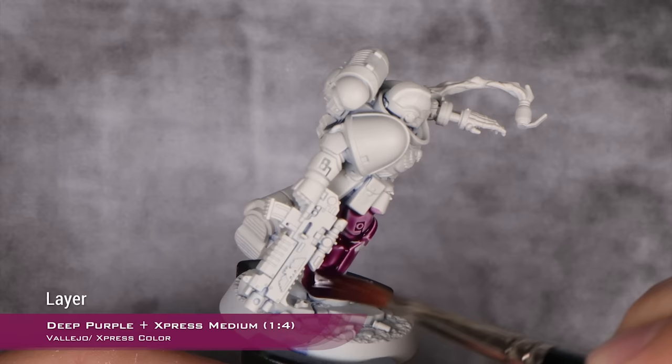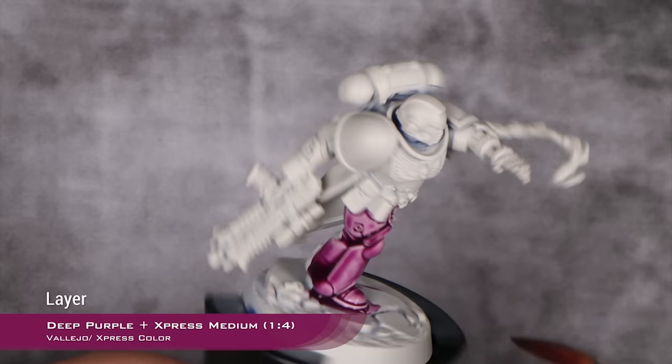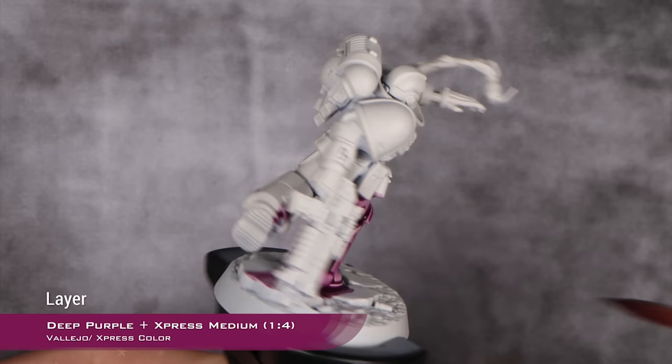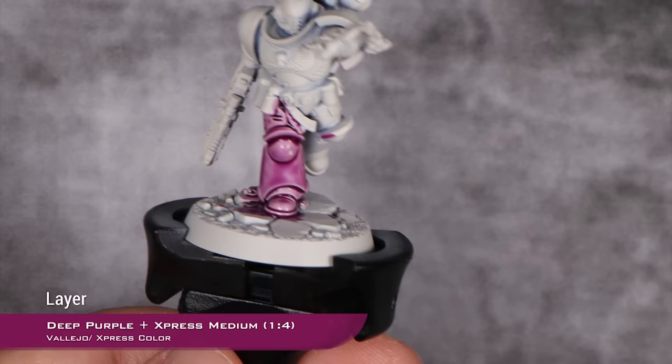You don't have to be super neat with this layer, for the simple reason that we are going to do some highlights over this with a dry brush. But it's always nice to have a nice smooth result. If you're using Express Paints, remember this has to dry really, really well, and it takes quite a long time before we apply our next layer of a dry brush.